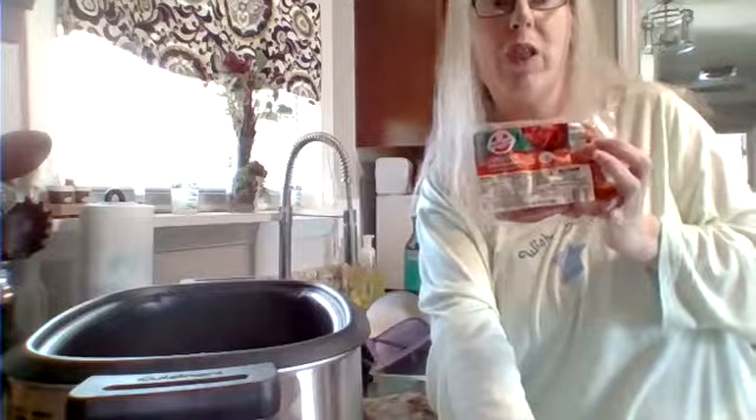Next, I'm going to add the little smokies. You can cut them up if you want to make them diced, or cut them in half if you want little bites — especially if you have children. We actually like them whole. There are a lot in this package, and I actually have two packages, so I'm just going to stick them in like this. We cut them up with our forks. It's like having a big hunk of meat.